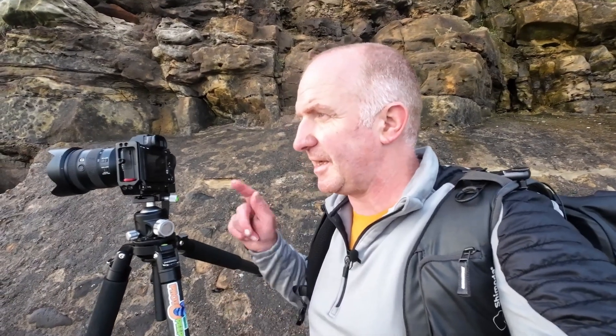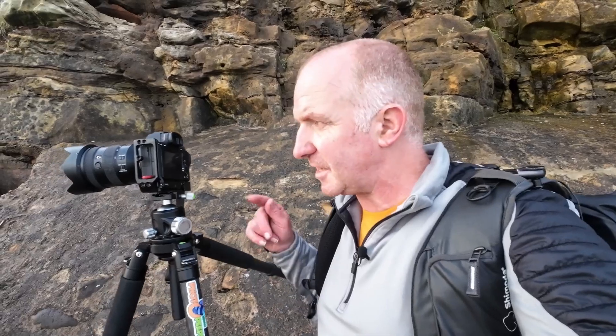I'll end with the final images. If you've enjoyed this please give it a thumbs up, if you haven't subscribed yet please consider subscribing, and I'll end with the final timelapse and the rest of these images. See you on the next one. Bye for now.